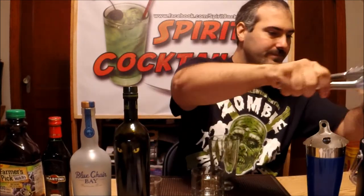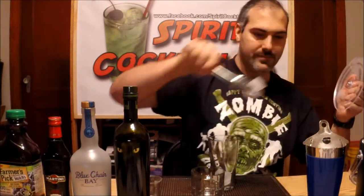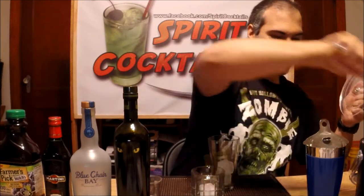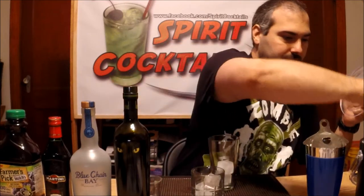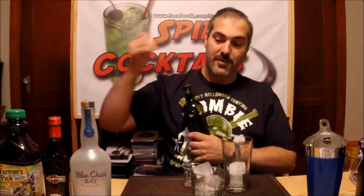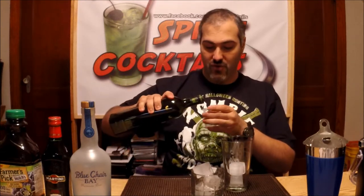This is actually going to be a shake and strain. First thing you want to do is take one ounce of your absinthe. It's going to be pretty potent as far as the ABV because it's going to be pretty high, and also it's going to have a strong licorice flavor.